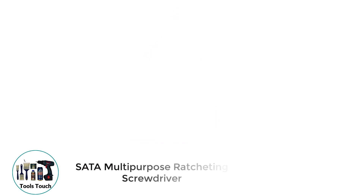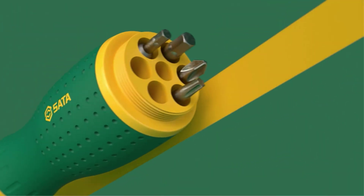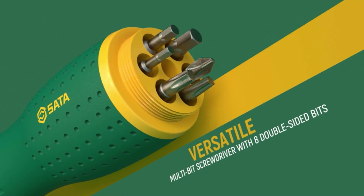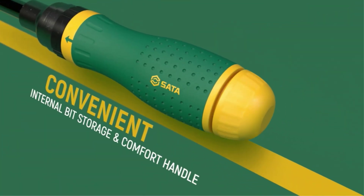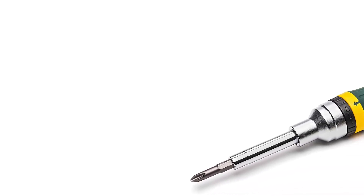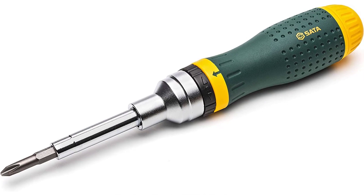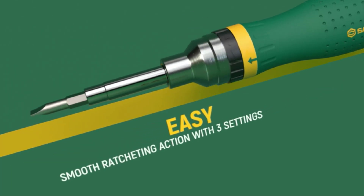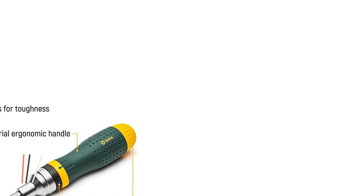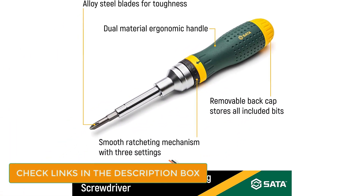Number 4: SADA Multipurpose Ratcheting Screwdriver. SADA is one of the fastest-growing brands in the tool industry, and the reason behind this success is the premium quality of its tools. It has been catering to all types of industries with its innovative range of tools. The SADA ST09350 Multipurpose Ratcheting Screwdriver has excellent storage space — it can house a maximum of 19 metallic bits in a dual-sided configuration. The body is made up of alloy steel, while the metallic bits are made up of premium quality SCVM Plus steel, which has good toughness and torque resistance.